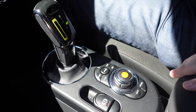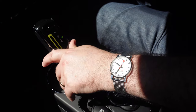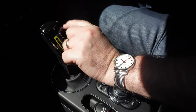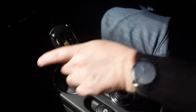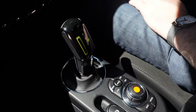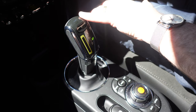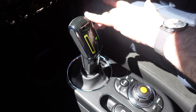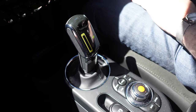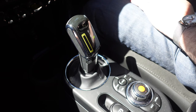Notice the gear shaft here — is that electronic? Yes, it's a shift, so you have to push it. Push to go reverse, towards to go into drive, and just push for park. Again that's basically the same as in their standard Minis in terms of appearance. A little bit different to the Tesla where it's all on the steering wheel.